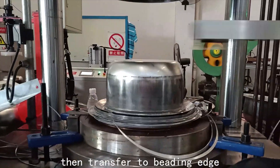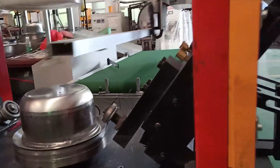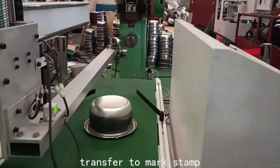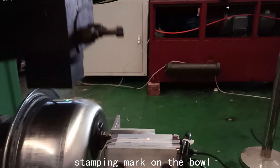Then transfer to beading edge. This is beading edge. Transfer to mark stamp. Final step: stamping mark on the pod.